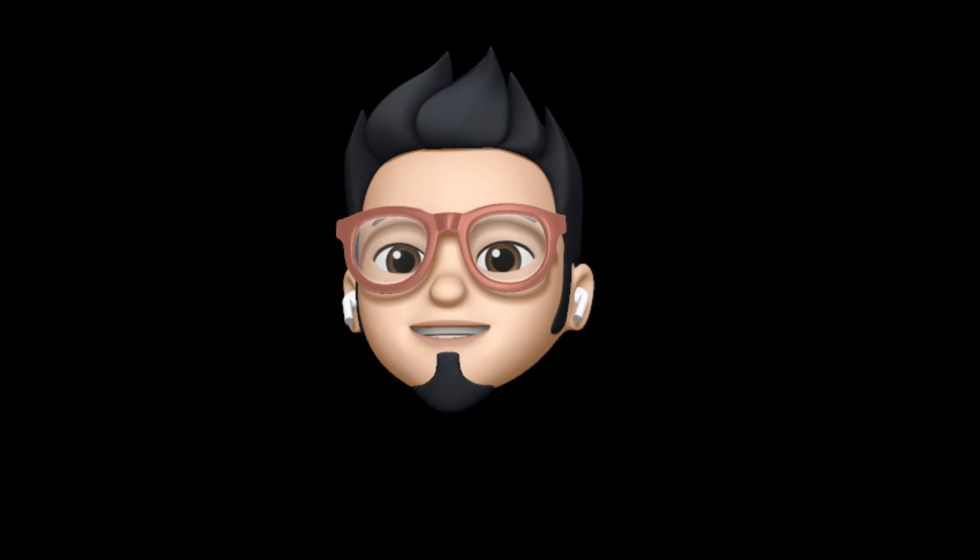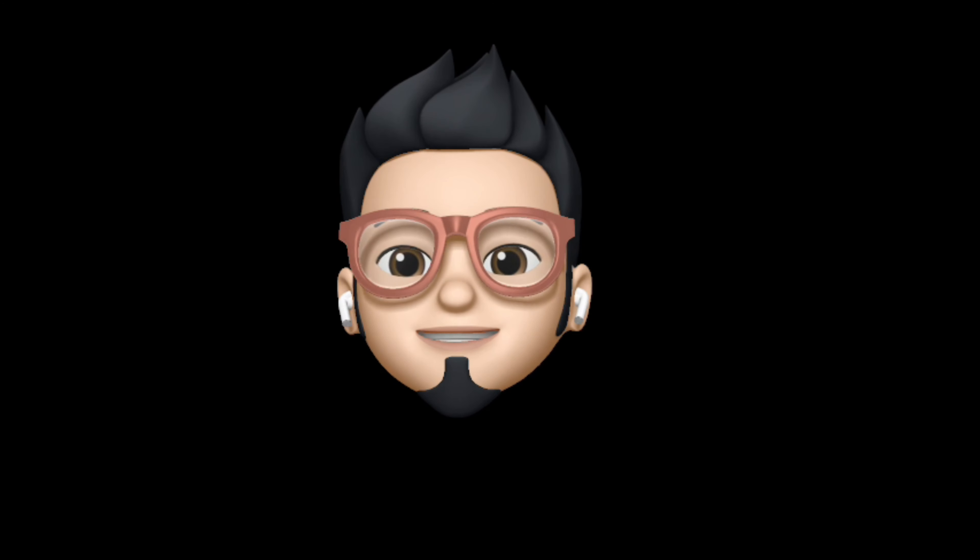So with that being said, this is Apple Buff signing off. Catch you in the next one. Till then, peace!